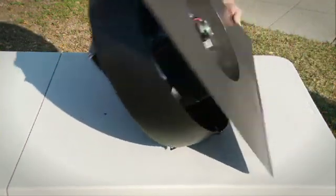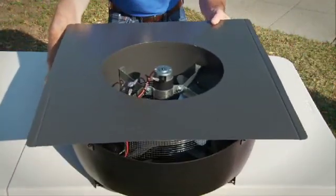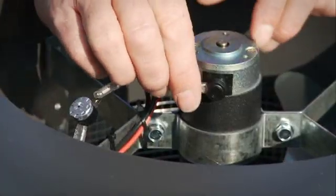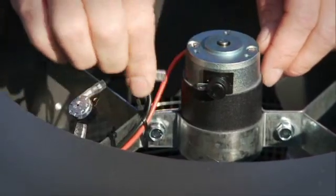When working on the fan, cover the solar panel or work in the shade to avoid the motor and fan blade from turning. You can also temporarily disconnect the motor as described in the optional thermal switch chapter.